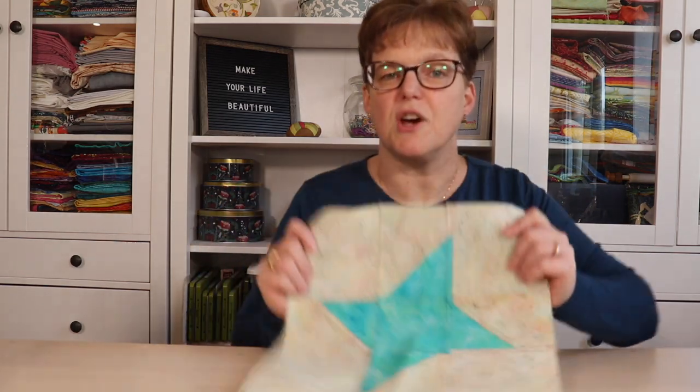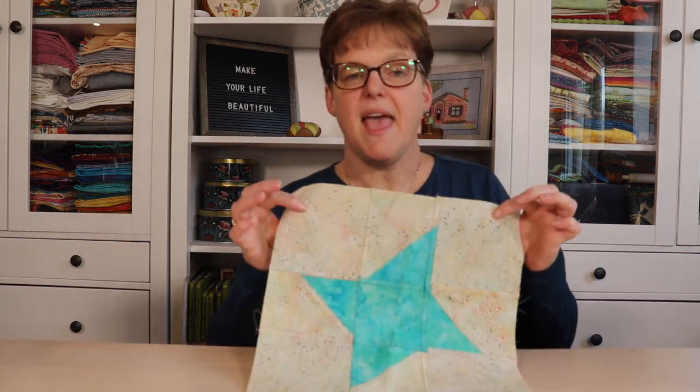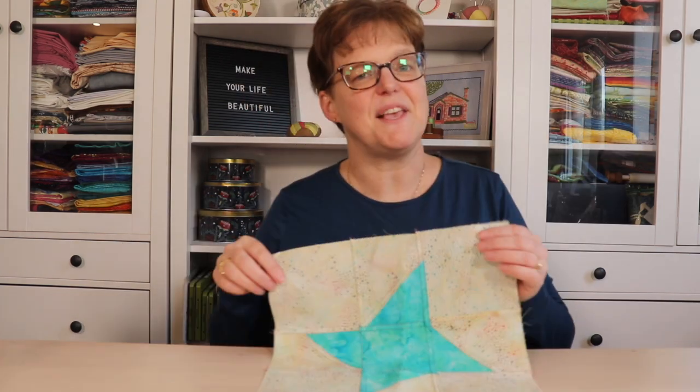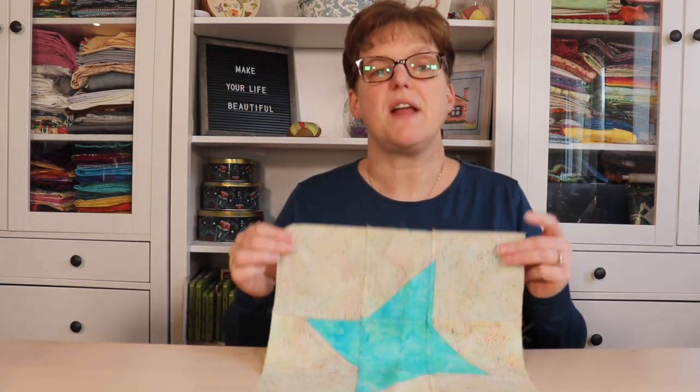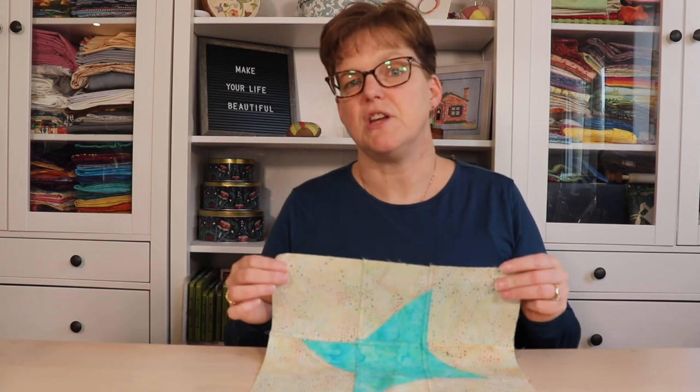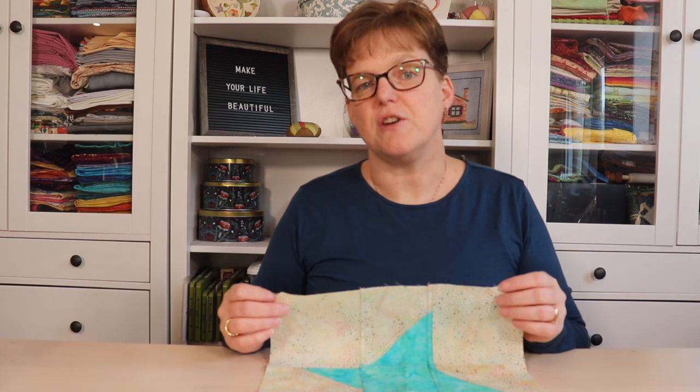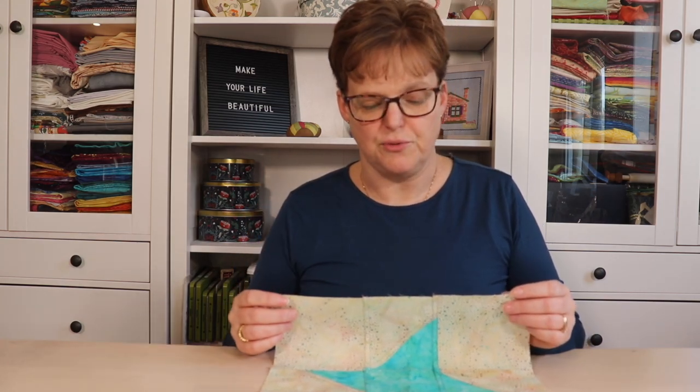Welcome to Evita Studio. My name is Elizabeth, and I help you make beautiful things with quilting, pajagi, and embroidery. So if you've seen my pajagi patchwork window hangings, there are a couple of different options, but today I'm going to share the easiest way and explain why that's the method that I use.